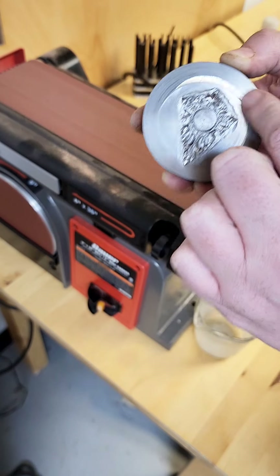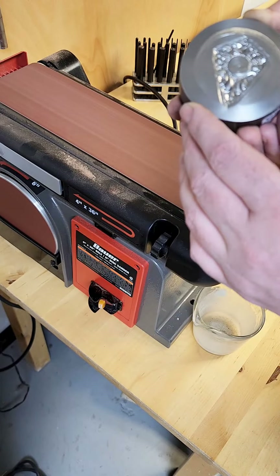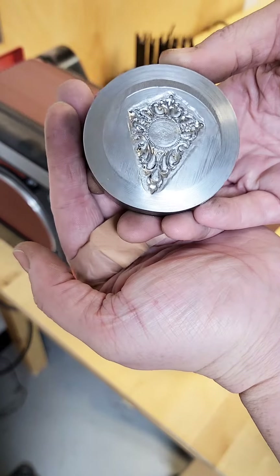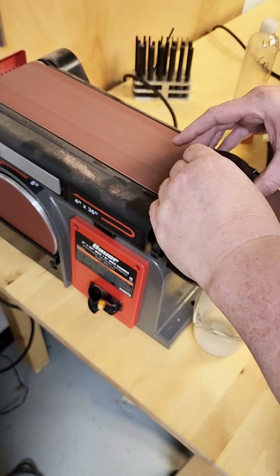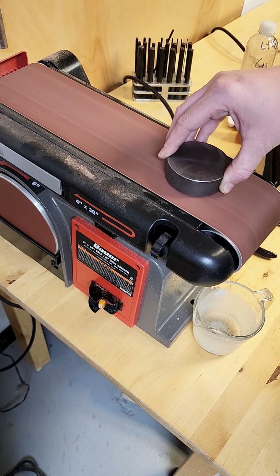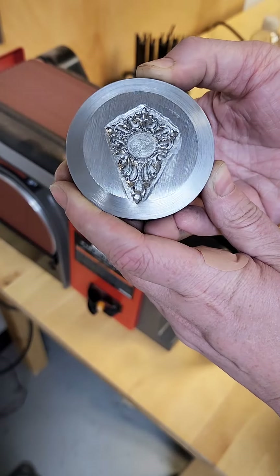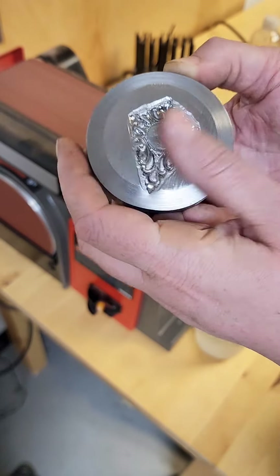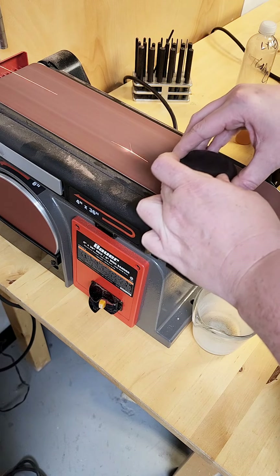When you start sanding, you want to hold the steel impression die horizontal and parallel to the table of the belt sander. You want to sand slowly, so I'm going to just exert a little bit of downward pressure — not very much — and I'm going to check my work regularly. You can always remove more material, but you cannot add more steel once you have sanded it.